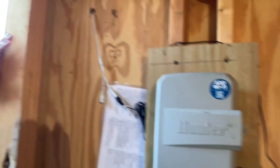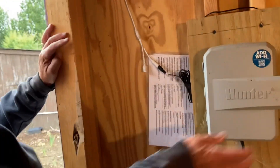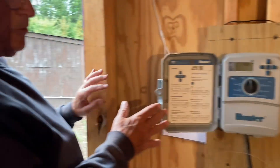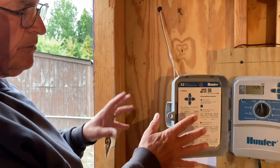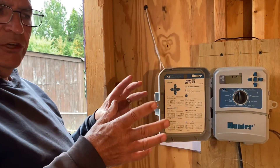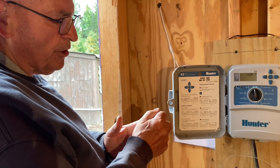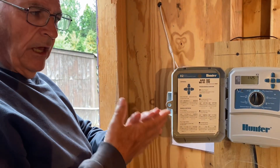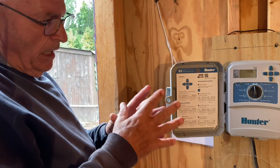This is a Hunter irrigation timer — this one happens to be an eight-station, meaning it'll operate eight different valves. There are all kinds of different ones. What's really important about this thing is it has what is called a cycle and soak feature.